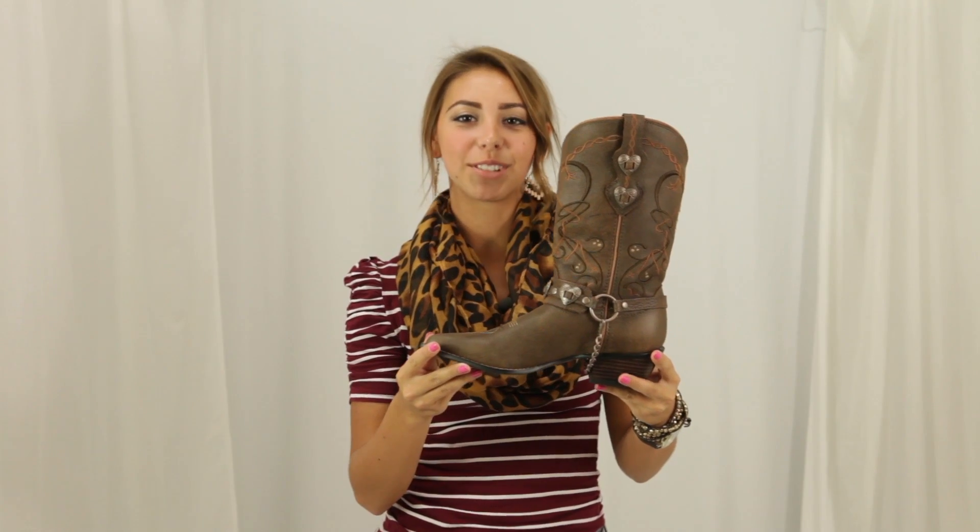This vintage style Durango boot is sure to break some hearts. So, stop in at Horse Saddle Shop and check it out.